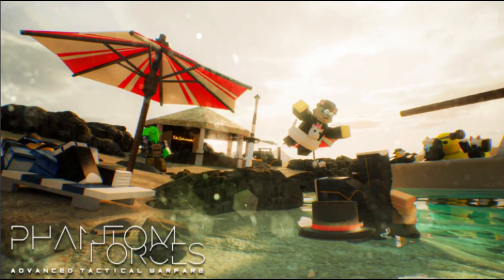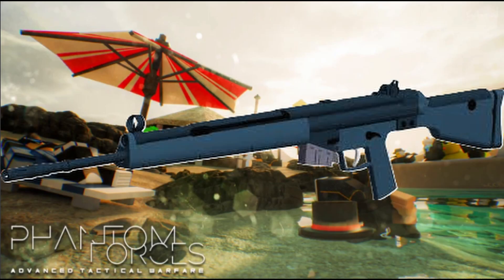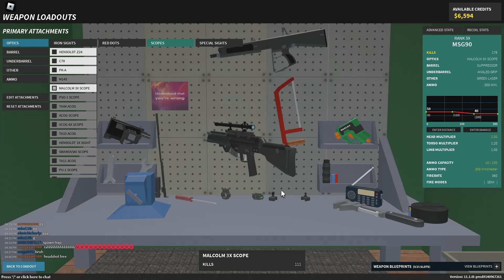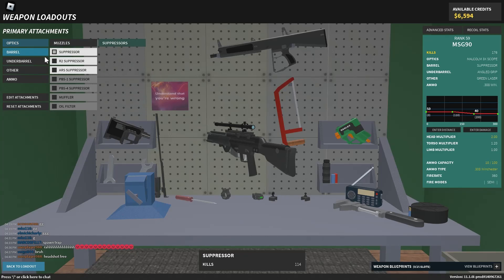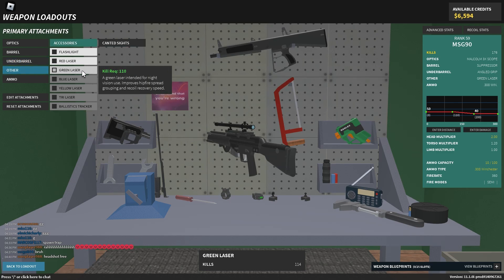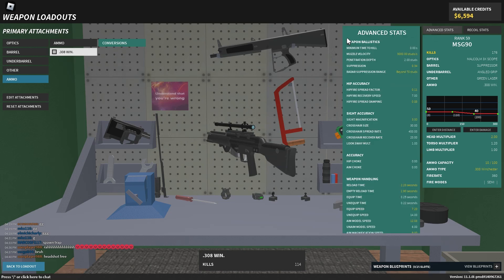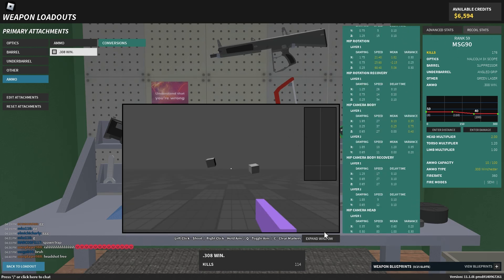What's up YouTube audience, so today's video we're doing a DMR review — the MSG90, which was suggested by a user. No further ado, let's get right into it. The setup we're running for the MSG90 is basically any optics of your choice, suppressor, angle grip, green laser, and the .308 Winchester conversion with advanced stats.